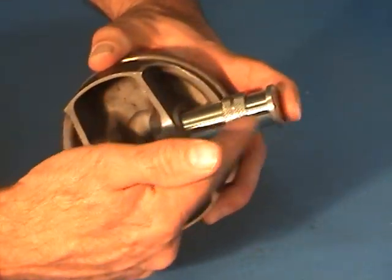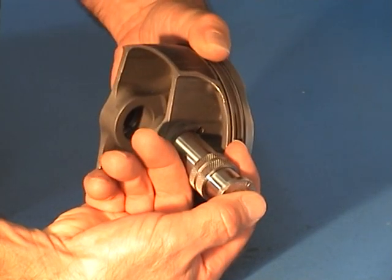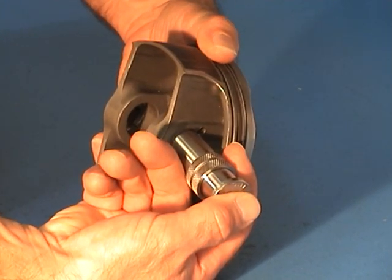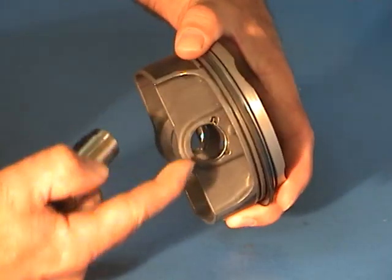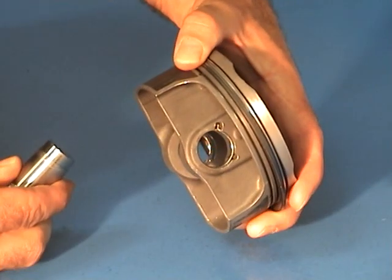Again, we're at an angle. Apply gentle pressure with your thumb on the plunger and pull back on the sleeve until the circlip is injected. Confirm that it's seated properly.